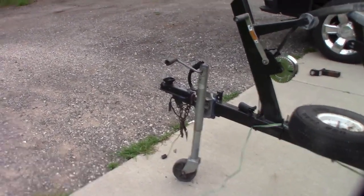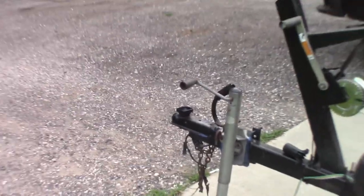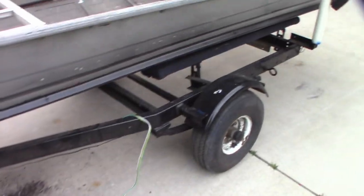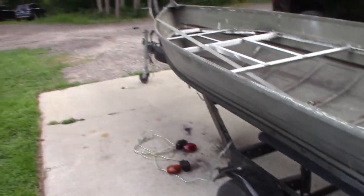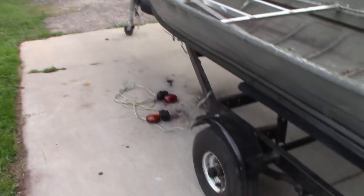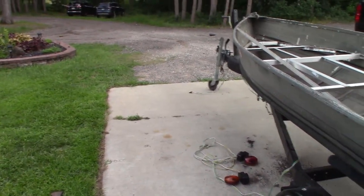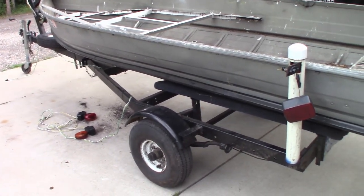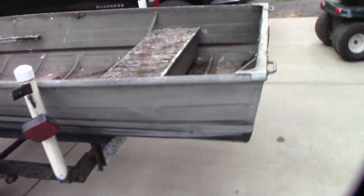It has a jack on it and it's the screw-style coupler — a 1-7/8 ball. So it's a pretty old trailer; they don't really use that design anymore. We might weld a 2-inch on it, although that one works just fine. I have a 1-7/8 ball so it's not an issue.